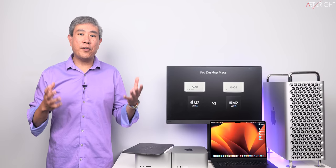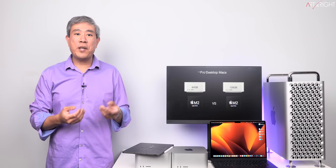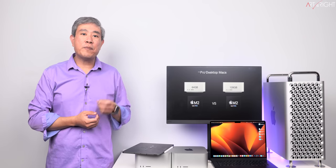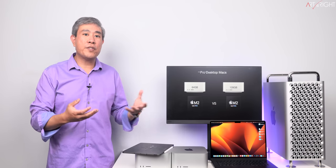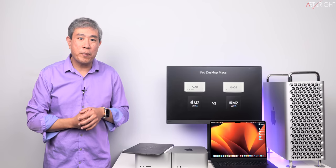All the videos on this channel are self-funded, particularly these Mac testing videos. If you find the information I'm sharing helpful, please consider supporting this channel. I'll leave a link to my tip jar in the description, or you can use YouTube Super Thanks as well. All the funding goes directly to support running this channel and future hardware purchases.